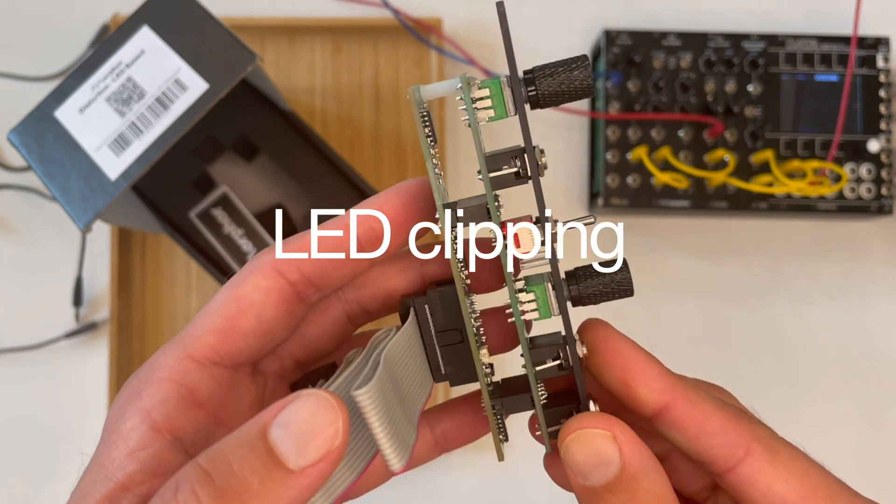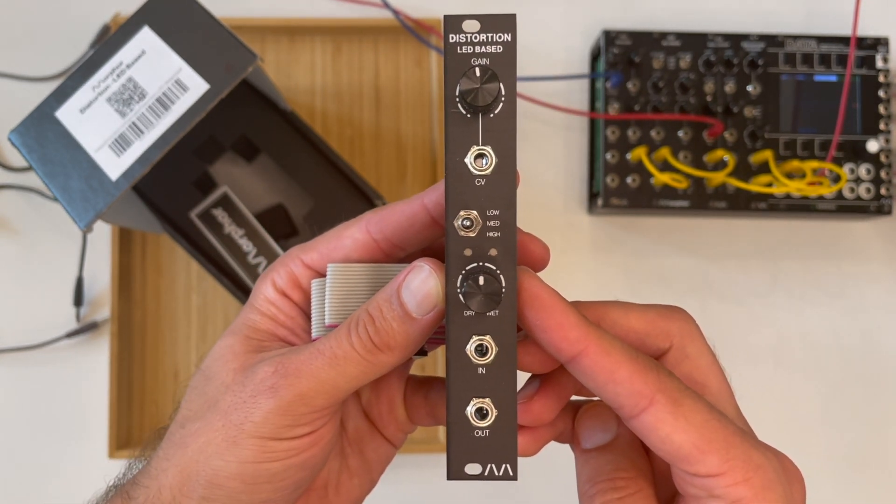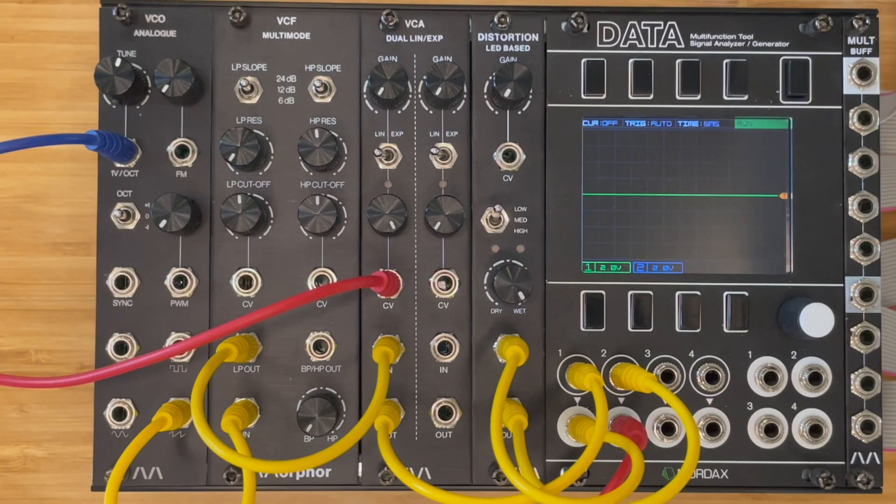Internally the diode clipping is performed by the actual LEDs shown in the front, so you literally see the sound getting destroyed. Happy morphing everybody!